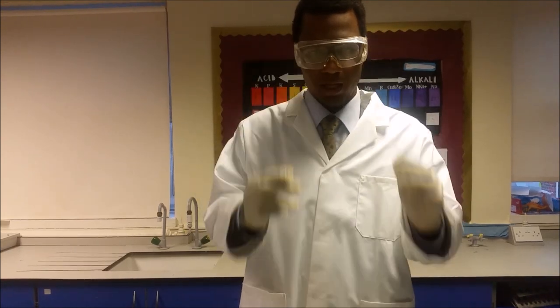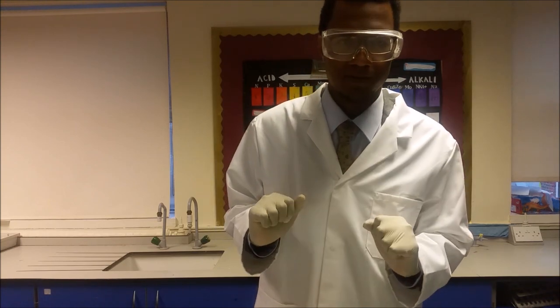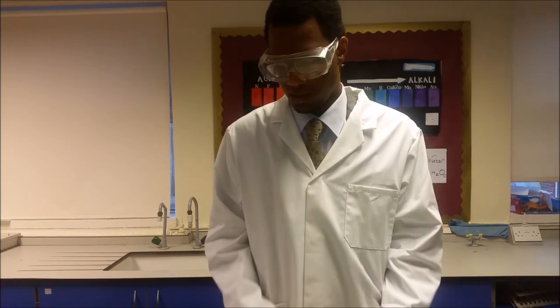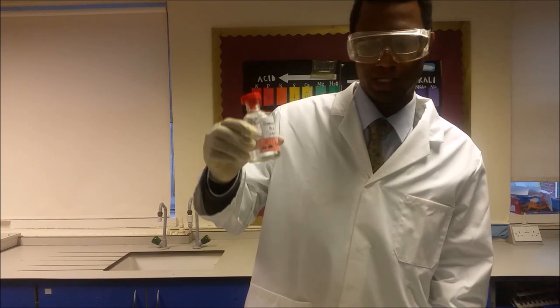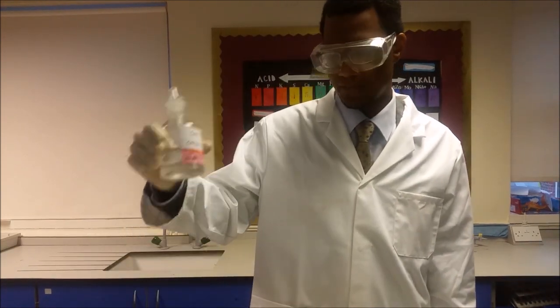The safety instructions for this are wearing goggles, and it's always safe to wear a lab coat and some gloves — that will keep you safe. Note that hydrochloric acid is corrosive, as well as sodium carbonate.